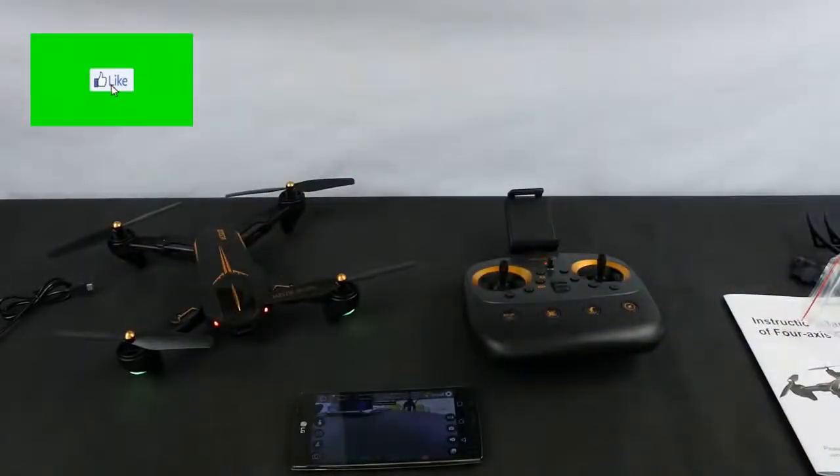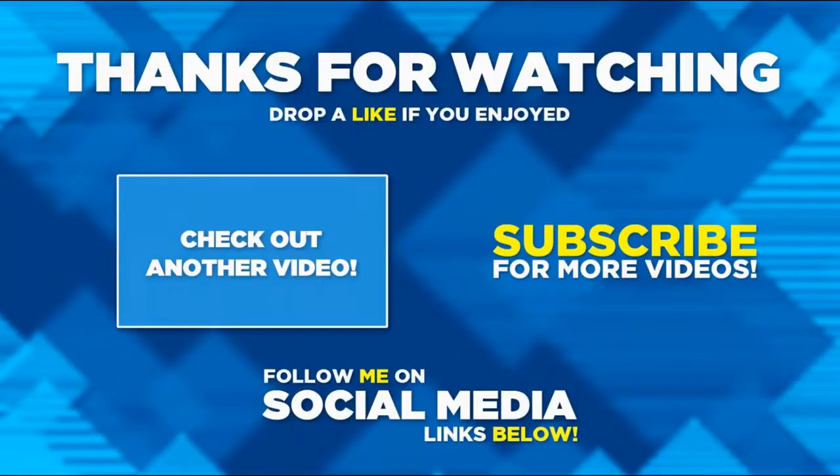Thanks very much for watching. Have a fantastic day and don't forget to get plenty of flying done. If you enjoyed this video please hit the like button, consider subscribing if you haven't already, and hit the notification bell. Thanks for watching.